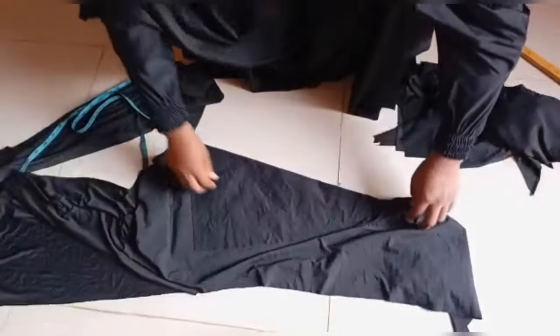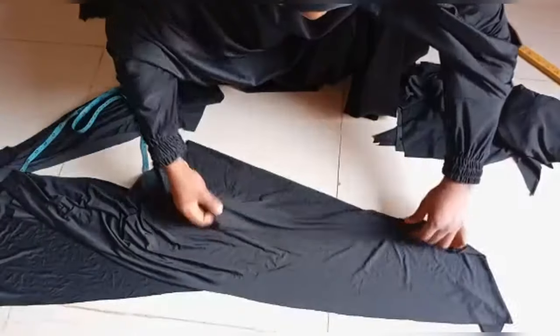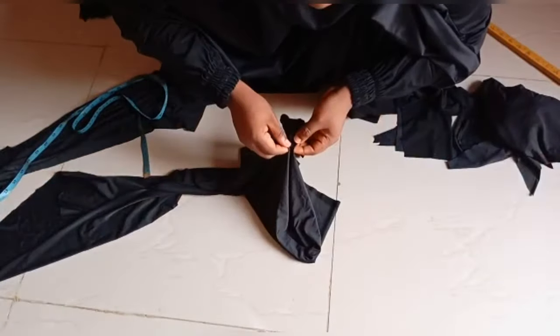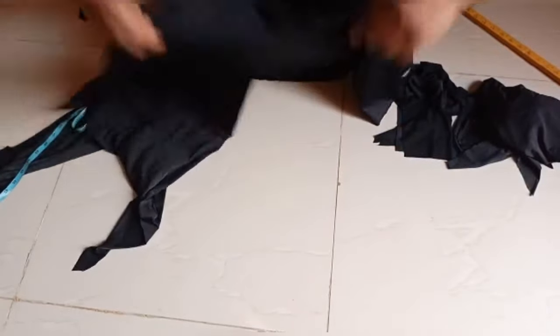I'll fold it into two, ensuring that this is the front part of the fabric and this is the back part. Then I'll fold it into another two. This is where I'll derive my cap from.